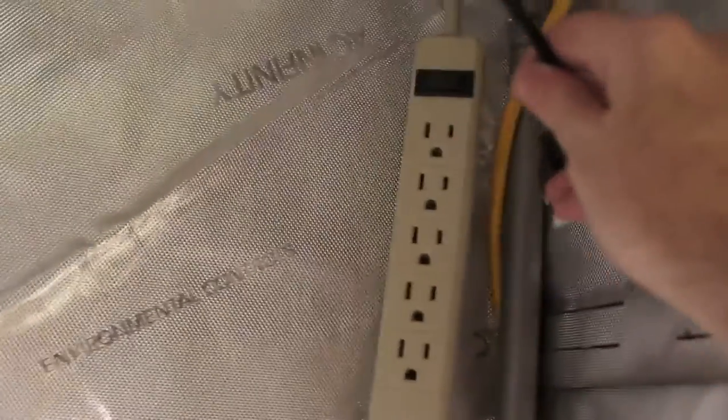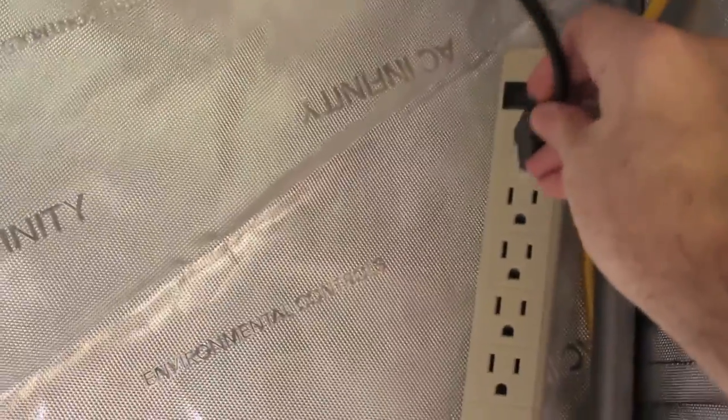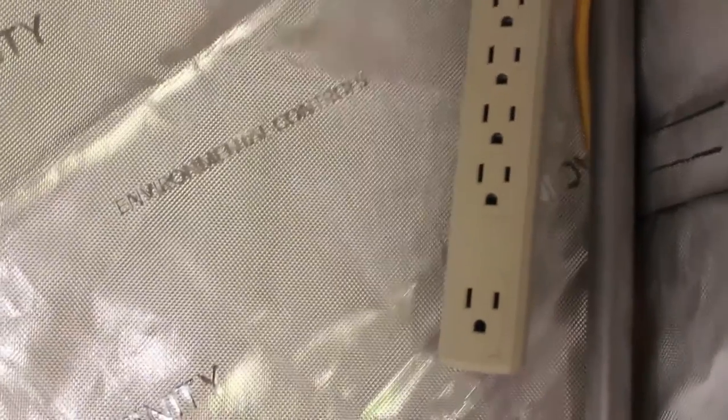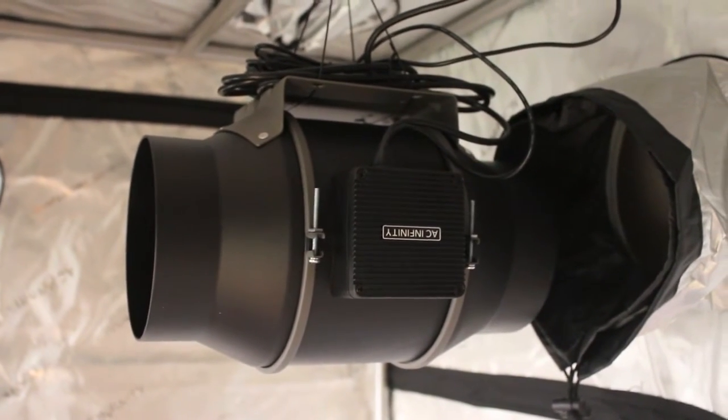I also like having the plate to run all my cords — keeps everything nice and tidy and out of the way. The cords run above the pole so they're not hanging down. One thing I want to say: put your power strips up high, do not put them on the ground. You may spill water or have a little flood. Put your power strips up.